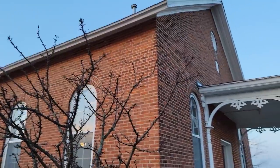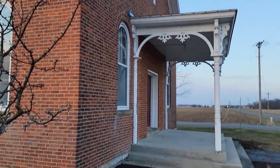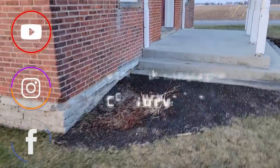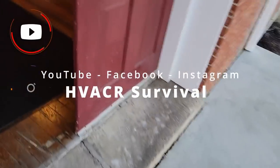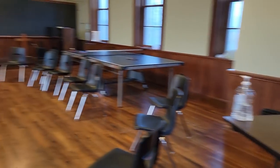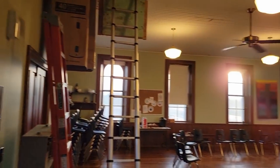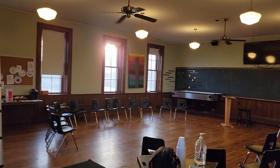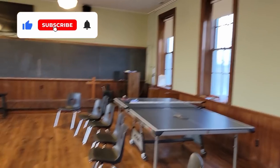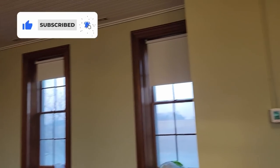We've got an old schoolhouse here, built in 1880. Let's go in and take a look at what's going on — supposedly the heat just keeps cycling on and off. He said it was acting a little funny. This is definitely an older, cool building. It's completely empty, so there's not much in here to hold heat. I was given some of the lowdown on how things work here.